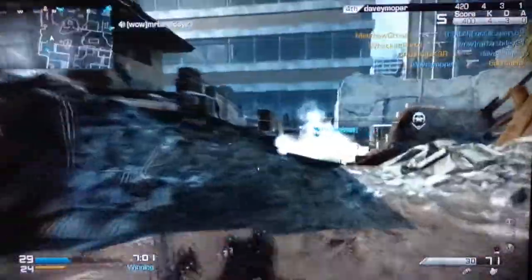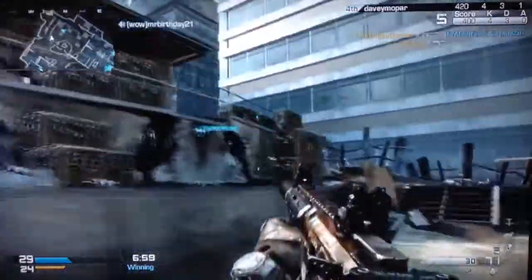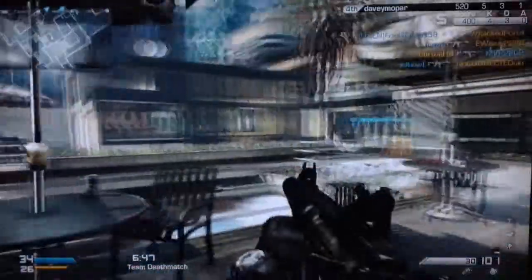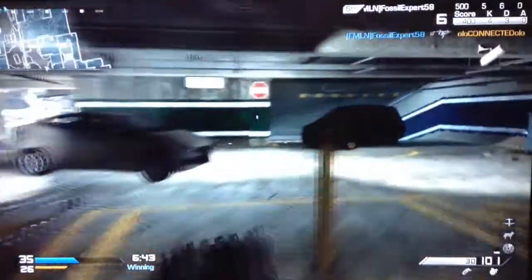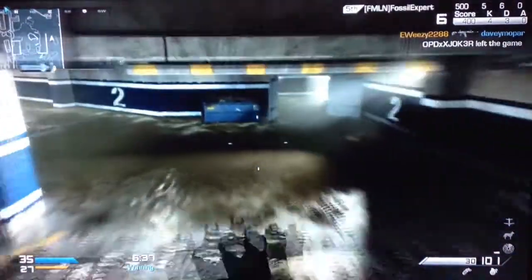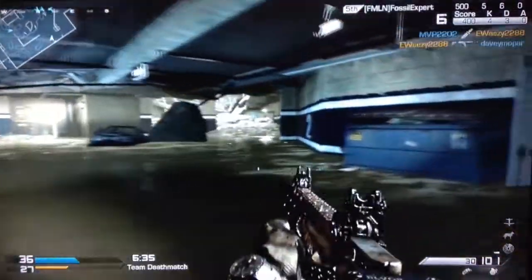Hey guys, it's Bogey here and I have got a cool topic for you guys today. I just wanted to go over the Xbox One controller. I'm going to throw a picture up on the screen of the controller. I know a lot of you guys have probably seen what it looks like, but I got a pretty cool opportunity today. I went to GameStop to finish paying off my Xbox One console and they had a controller there and they let me hold it and see what it was like.